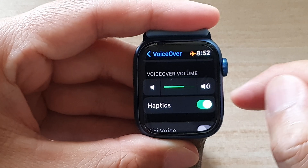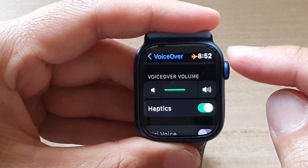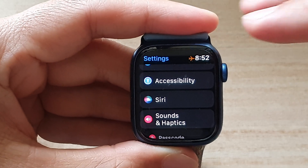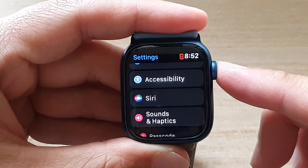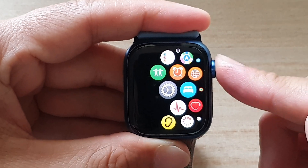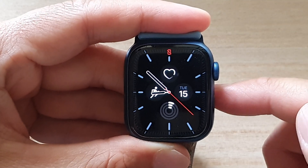After that, you can tap on the back key to go back to Settings, or press on the side button — the crown button — to go back to your home screen, and that's it.